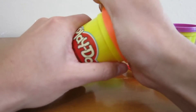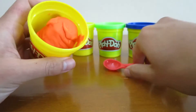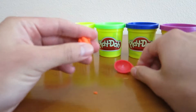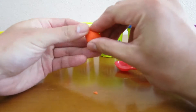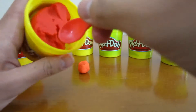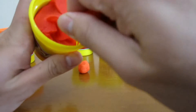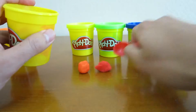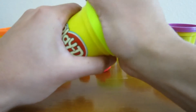Let's start off by scooping up some orange Play-Doh. Now let's scoop up some red Play-Doh. Now let's scoop up some yellow Play-Doh.